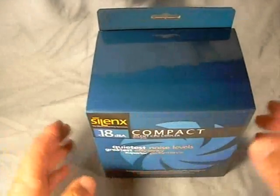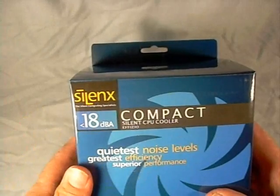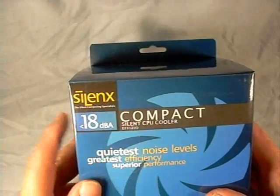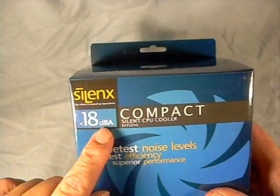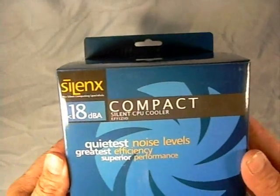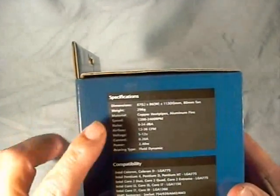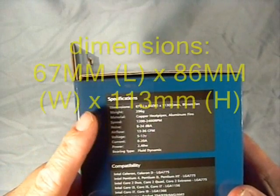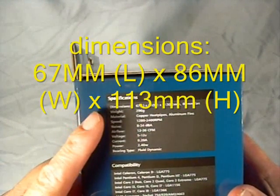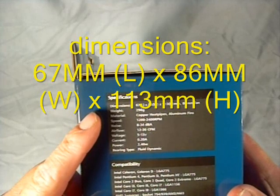First up, let's have a look at the box. This is a product of their Physio line - this is their compact silent CPU cooler. 18 decibel quietest noise level, greatest efficiency, superior performance. On the side of the box we have our specifications for the unit: dimensions are 67 millimeters long, 86 millimeters wide, and 113 millimeters high.